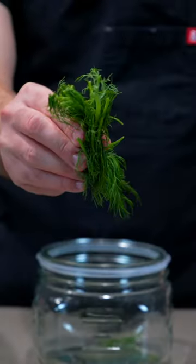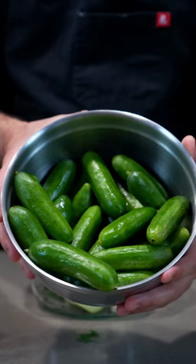Here's how to turn your cucumbers into pickles. In a mason jar, you're gonna add dill, celery, garlic, peppercorns, and cucumber in layers.